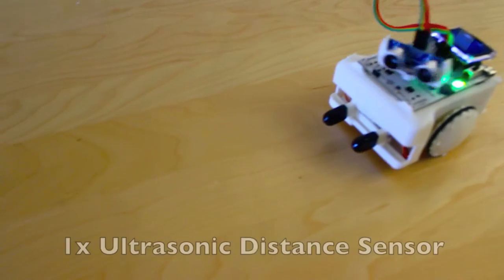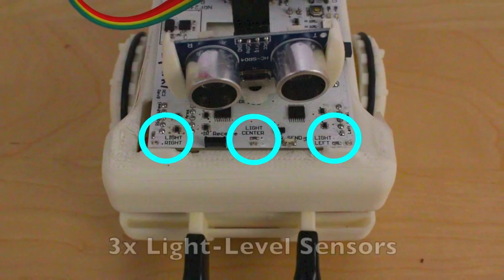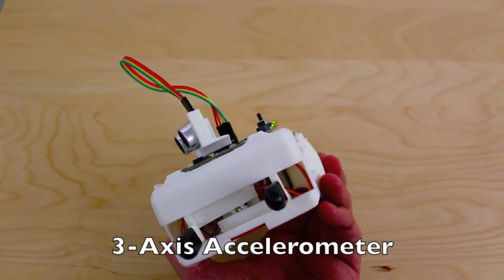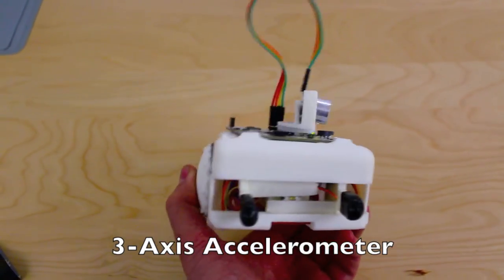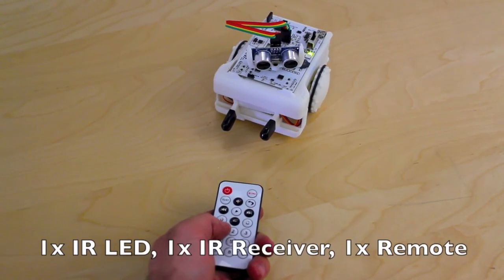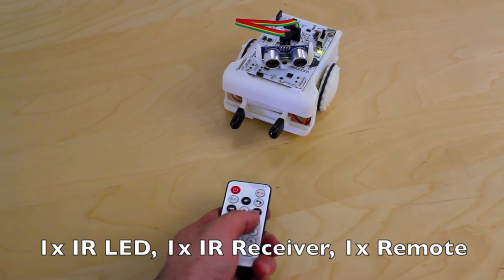Sparky includes a servo-mounted ultrasonic distance sensing head, three light-level sensors, a three-axis accelerometer to detect the current angle of the robot, five line-following and edge detection sensors, and infrared send and receive modules for inter-Sparky communication and to use with the included remote control.